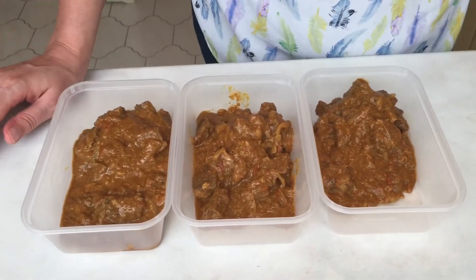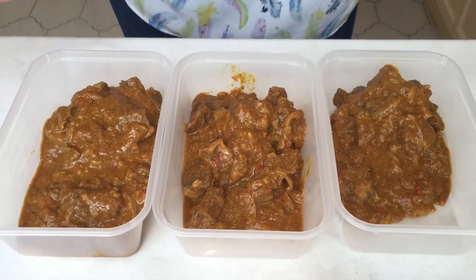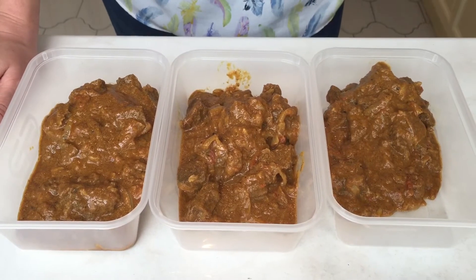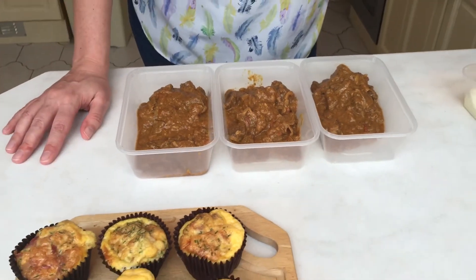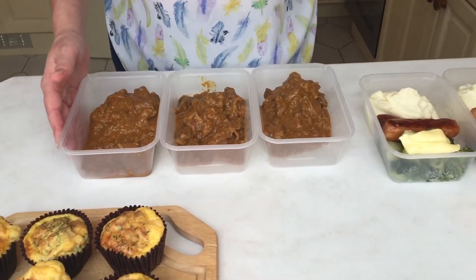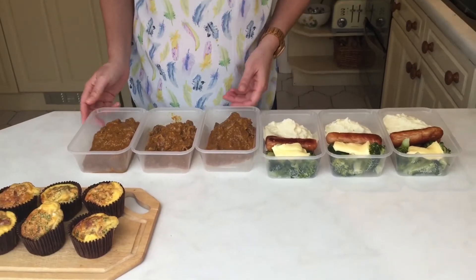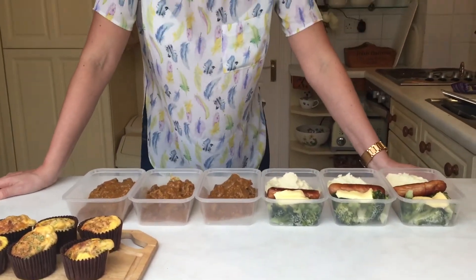Most people are at home by the time they're eating dinner, so you can add anything you want to these — whether it be cauliflower rice or some green vegetables, or just have it as it is. It's very filling and it's high in fats, moderate in protein, so that'll keep you going. In summary, in one hour, I've prepped meals for three days so that I can continue my keto journey and make sure that I've got really good food and no excuses.